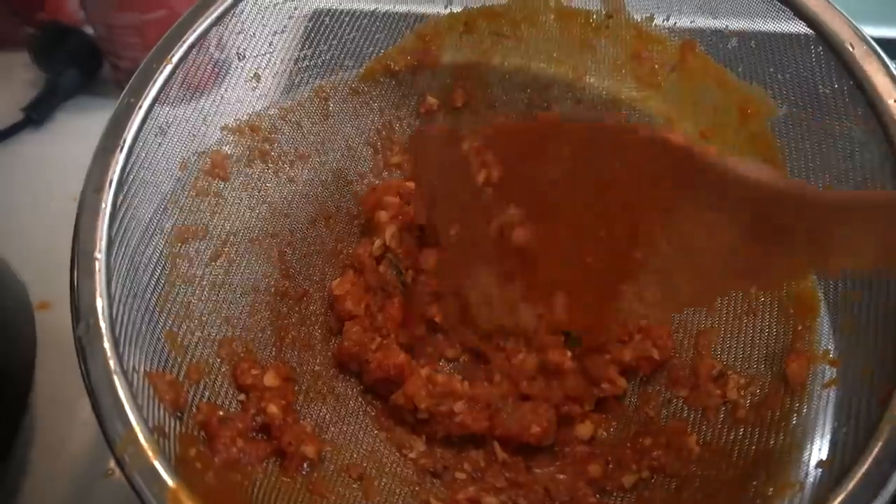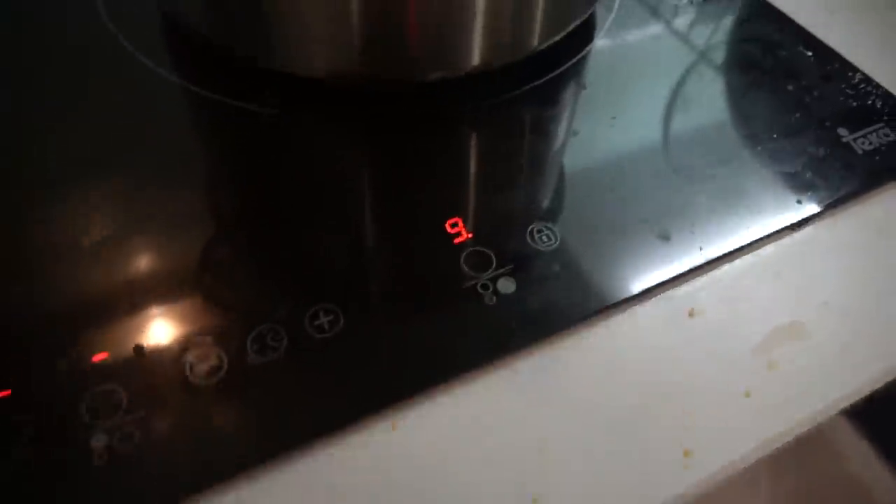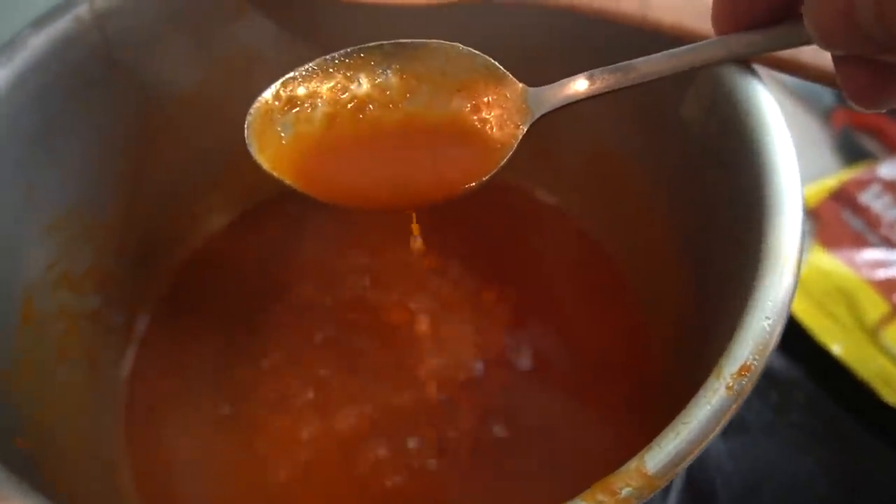And this, my friends, is how dry you want your pulp looking. Filtered tomato soup back into the pot, fire back on, 10 minutes simmering. We're going to see the consistency of this tomato soup.